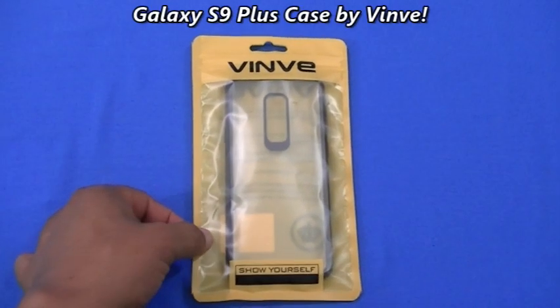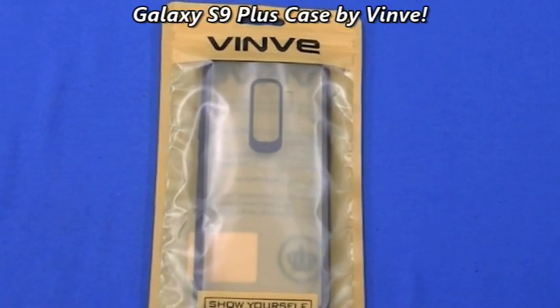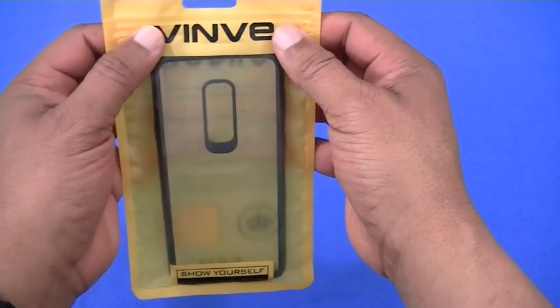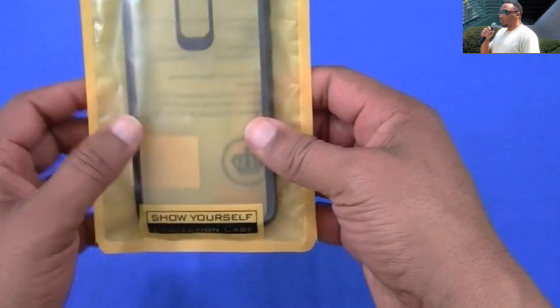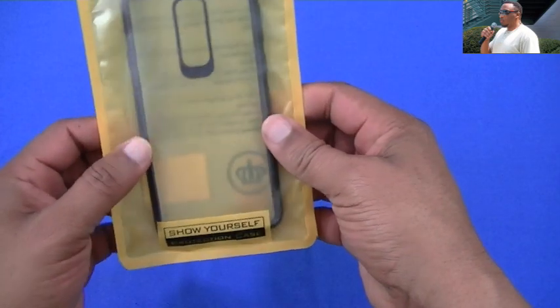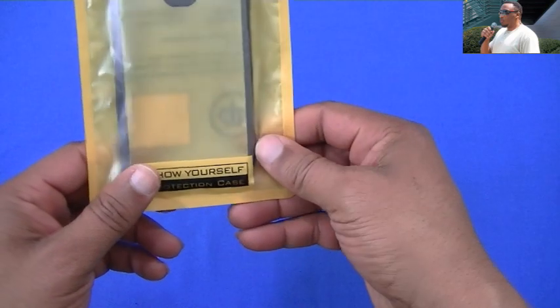What's up YouTube, this is DarmanFJ. I'm gonna do a quick video on a case for the Galaxy S9 Plus. I just got this case today, got it from Amazon. It's a new company I haven't used before — the name is pronounced Vinve, that might be right, might be wrong. I was looking for a sleek clear case with a black TPU border and I got this one.